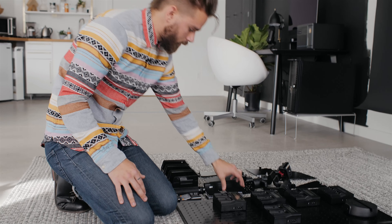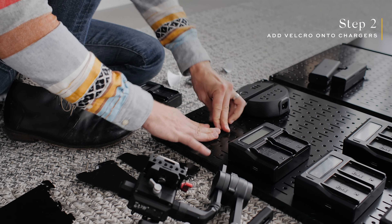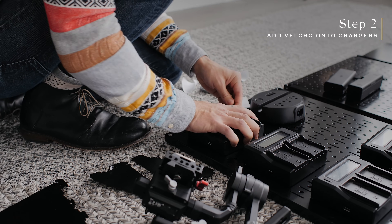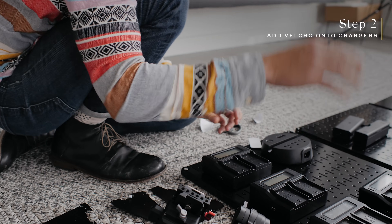What we're going to do is take these little Velcro strips and attach them to the back of the dual charger, and then we're just going to attach it to the board. We're going to keep doing this for all of the chargers and then start working on the cables. After we've added the Velcro and secured all of the dual chargers, we need to actually run the cables.